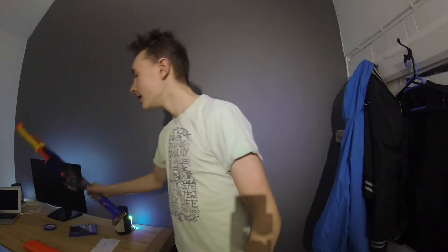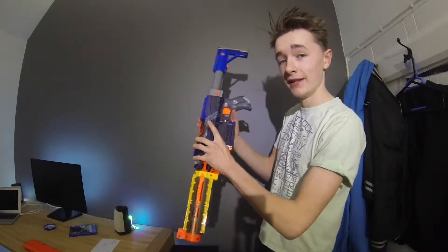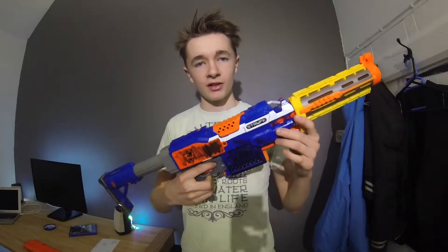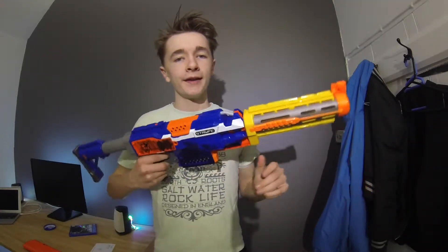Yo guys, welcome back to another video. You're probably going to think I'm really sad, but I've been looking around my house and I found my old Nerf gun from quite a while ago. It's a Nerf Strife with a recon thing on the end. It's already customised a bit, but as you can see, I tried back in the day to paint it black and then I just used a pen or a marker, so it looks rubbish. Today what I'm going to do is I'm going to spray paint this bad boy and get it looking really good.